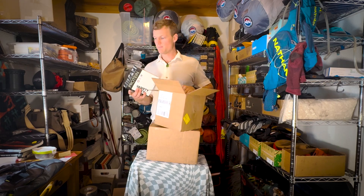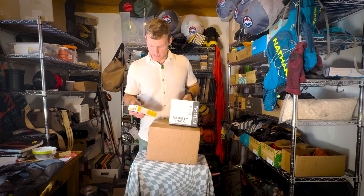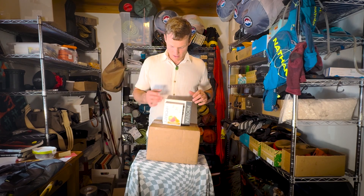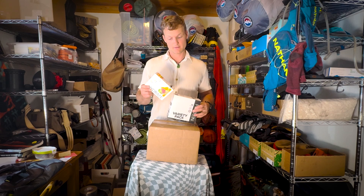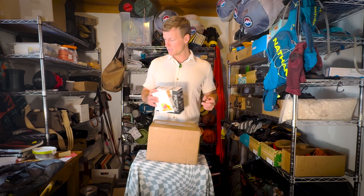This is called Simple Clean Eats. We have a protein pack and we have a hydration pack. Obviously, you work out doing Adventure Travel stuff, so you need your protein packs, and then you need to be able to hydrate, because if you're not hydrated out there, it's definitely not going to feel so great. So this is from Clean and Simple Eats.